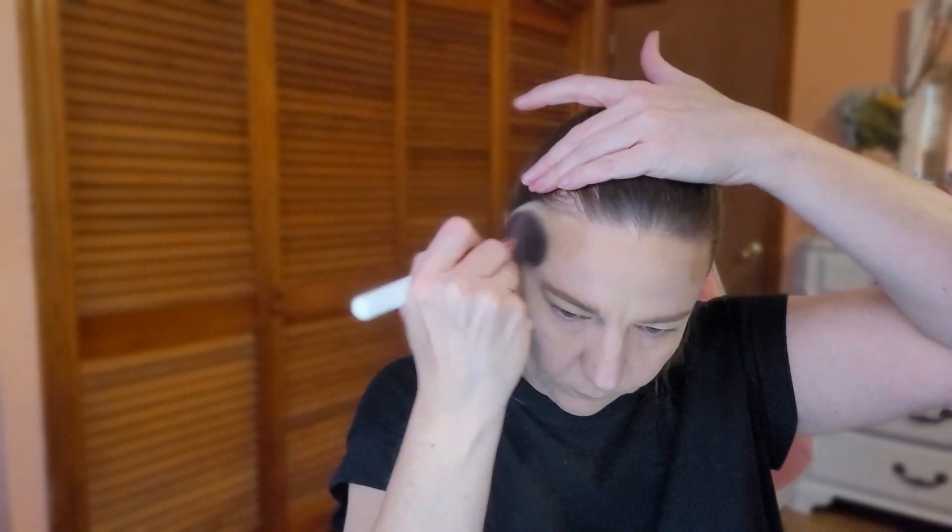I'm going in with bronzer — I want to use my Laguna bronzer. I really love this BH brush for blending out bronzers. The shape is pretty flat at the base but real fluffy up top and perfectly rounded — I love it for blending.